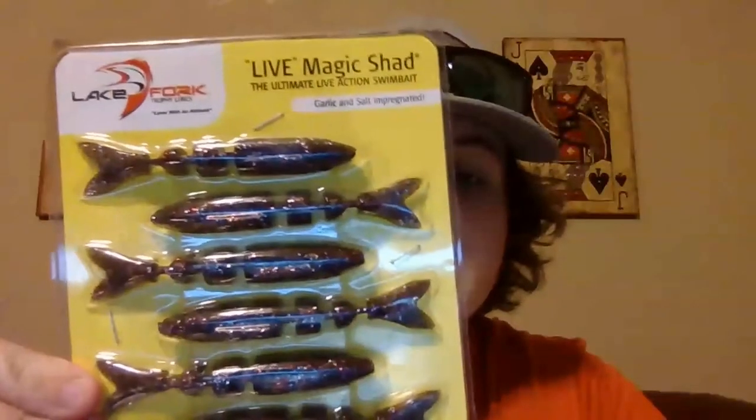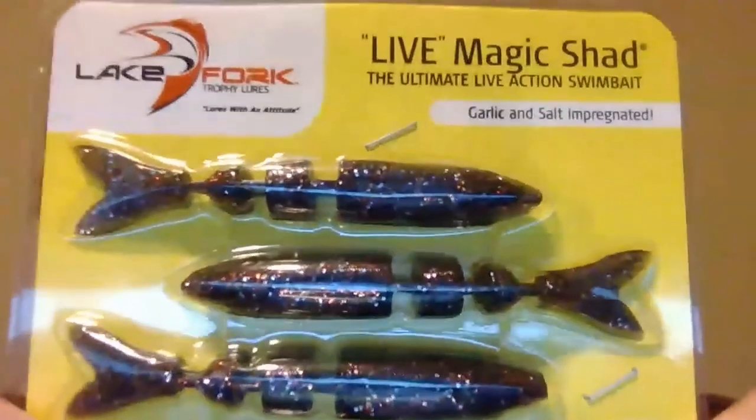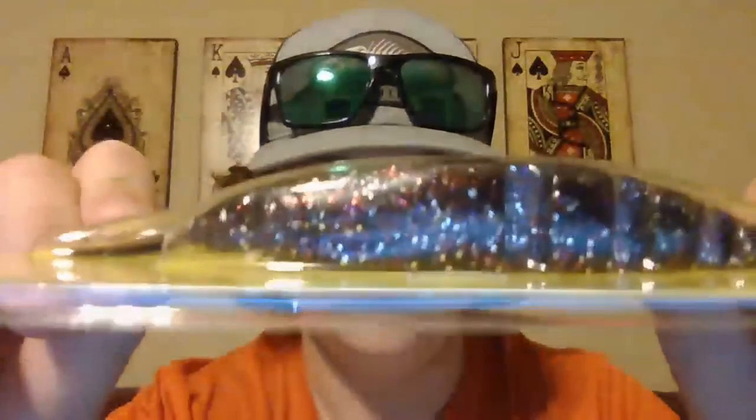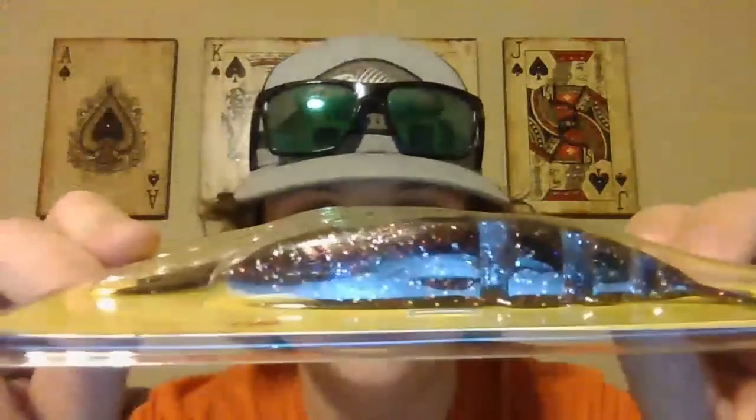Now we got some darker colors - these are all by Lake Fork Tackle Trophy Lures. You can find them at Tackle Warehouse, their own website, or if you live near Lake Fork, they have a little shop down there. This one is called black magic - they all come in a six pack, I think they're about six dollars, three and a half inches. It's black with gold, red, and a little bit of green flake. Really good for dark color chatterbaits - Z-Man makes a black and red one and this would look really good on that.